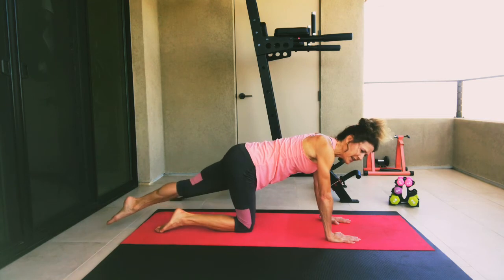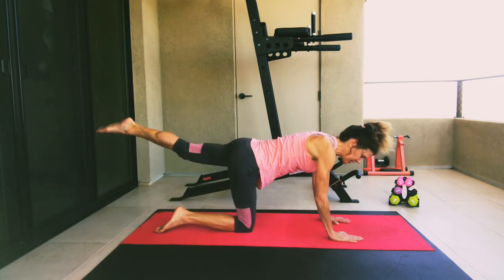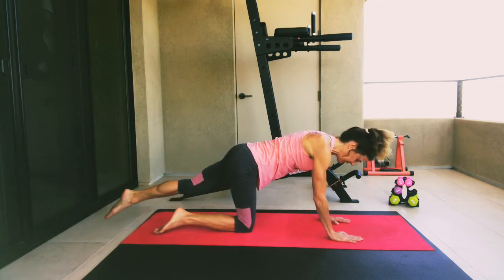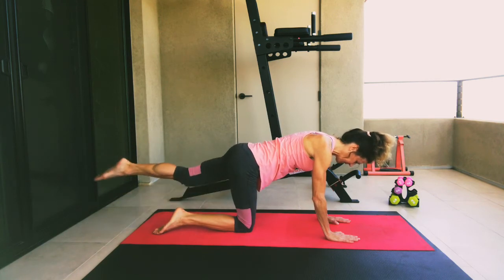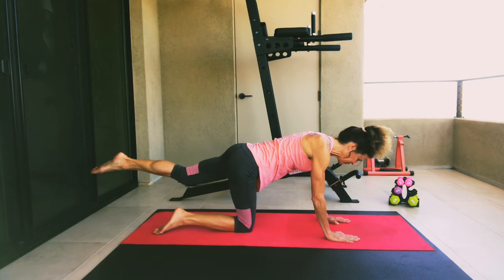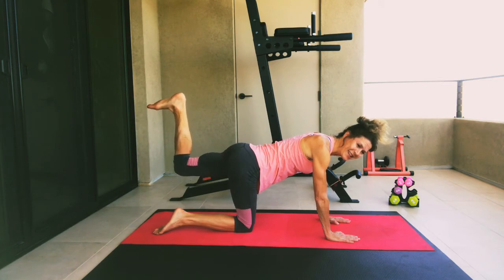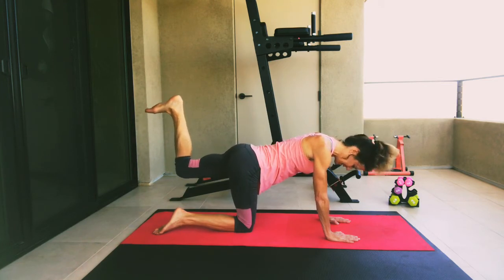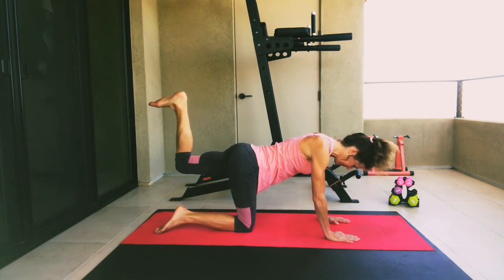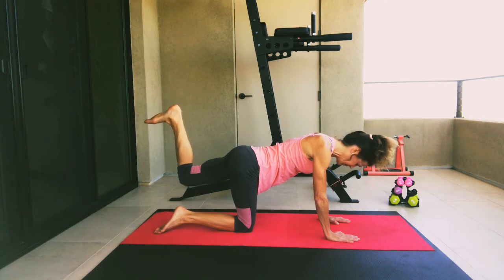Let's now extend our left leg. Point your foot, make sure your abs are strong. Lift up, then raise and lower that leg — slight toe tap as you come down. Five, four, three, two, and one. Keeping that leg lifted, bend your knee, flex your foot, and then little pulses up high. Five, four, three, two, and one.